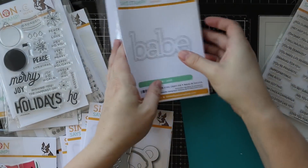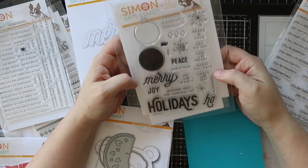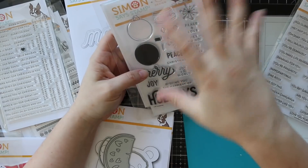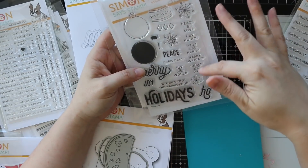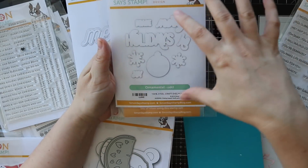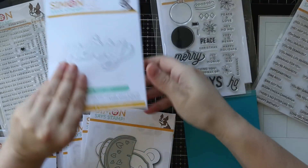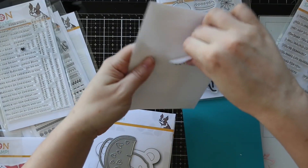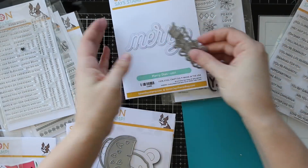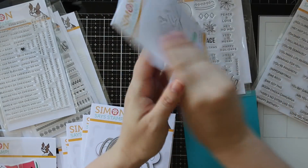Speaking of CZ Design, there's also this set - this is the ornamental stamp set. Bunch of sentiments, great ornaments that you can build and decorate. Jingle all the way, joy to the world, wishing you the happiest of holidays. There's the coordinating wafer die set that will die cut out the images, the snowflakes, and the ornament wafer die. There's also the Mary wafer die - same thing, the word and the outline. I actually have a card design to show, so I'll show the card in a second.